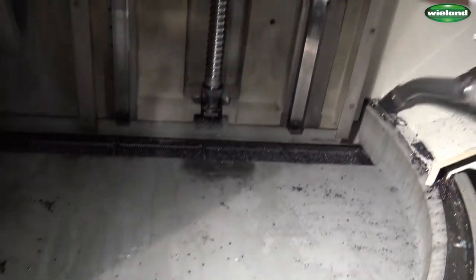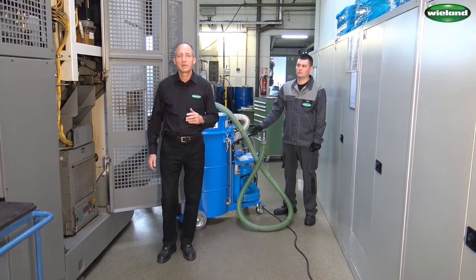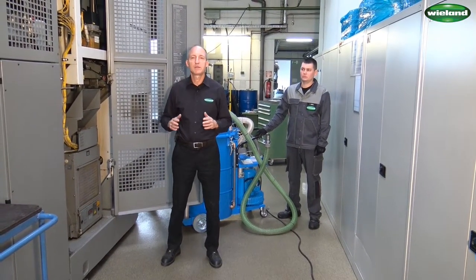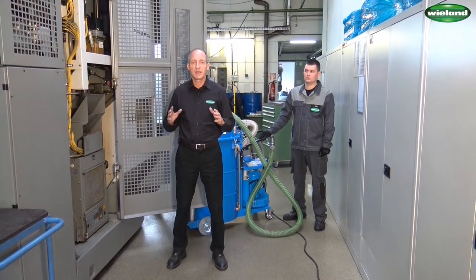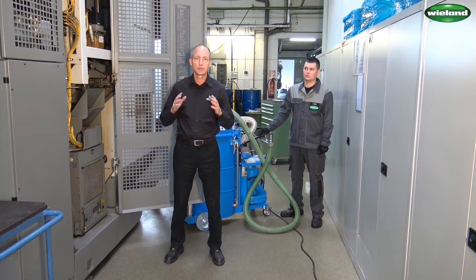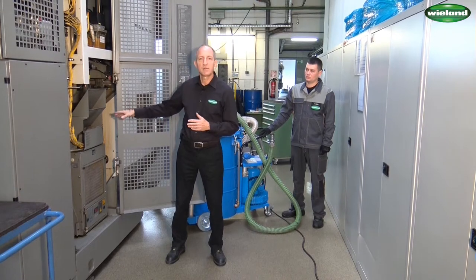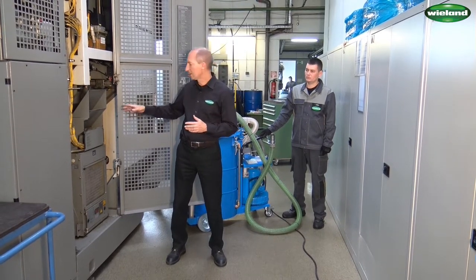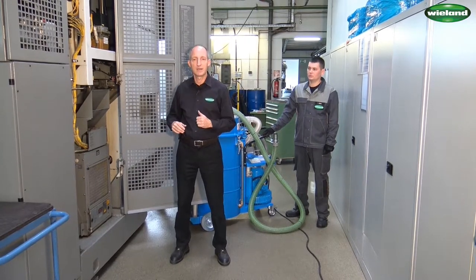In the working area, the chips can frequently be flushed away with coolant, but in every machine there are areas where you cannot clean with coolant and where you should not clean with compressed air either. These are areas of a machine where you can only effectively clean with a vacuum cleaner, and this we are going to show you now.